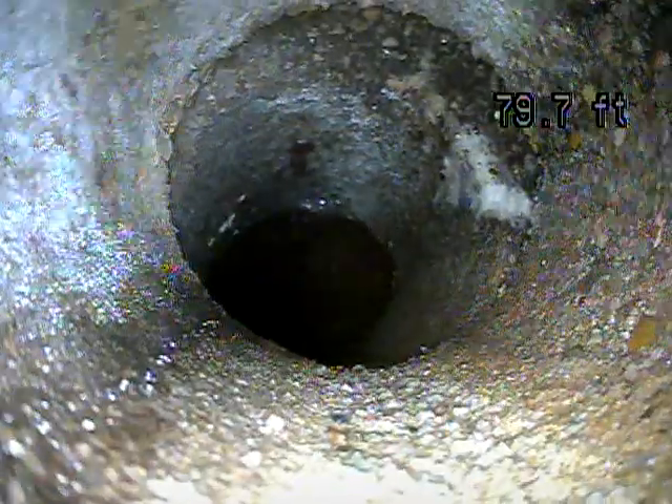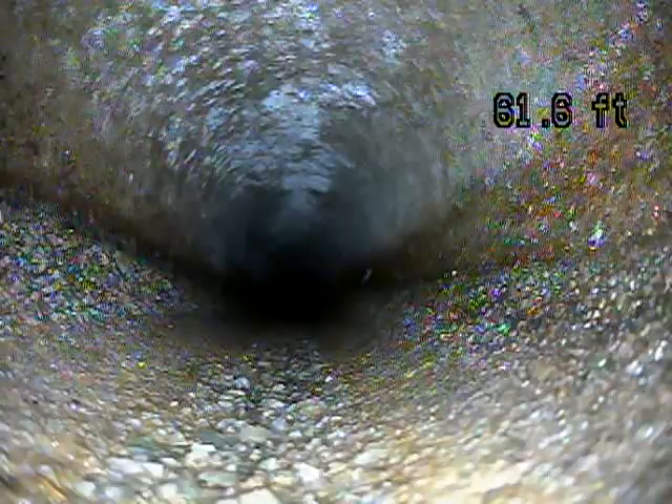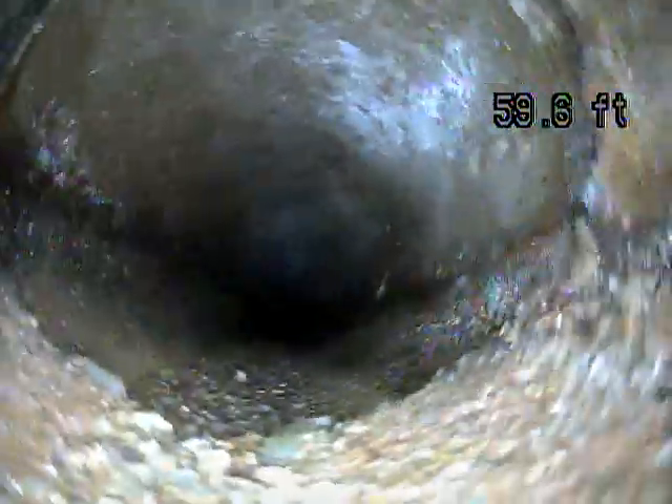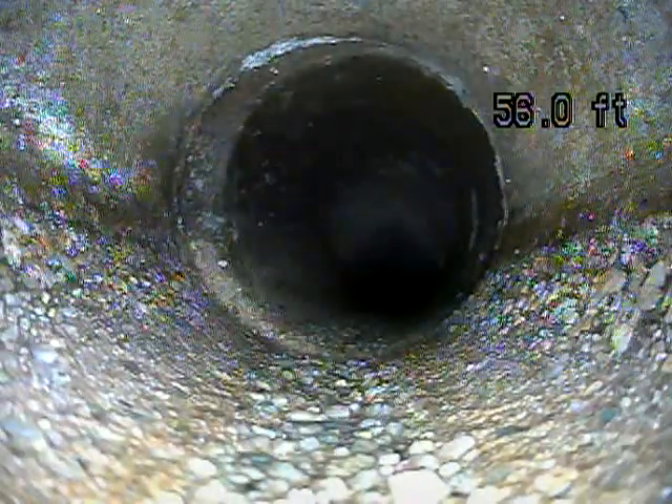Another little bit of a slipped joint right here. Not seeing any standing water, so that indicates that you have proper grade. I would say this is a longer than average line — most lines I see are around 100 feet, and I got about 126 feet and still wasn't to the end.